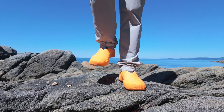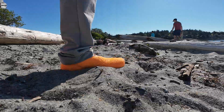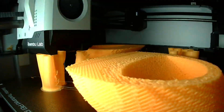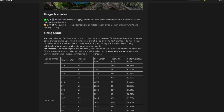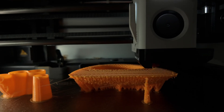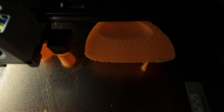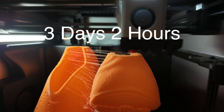Changing the global infill in Bamboo Studio can override these zones, so I recommend leaving the settings in the supplied 3MF file alone. Printing was straightforward — the Maker World project file slices cleanly. Just scale the model to your shoe size using the guide on the model page. I wear a US Men's 9, so I printed at 95.35%. The full job took about 3 days and 2 hours and used roughly 800 grams of filament.